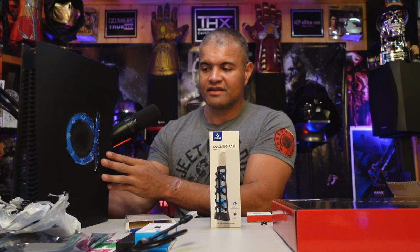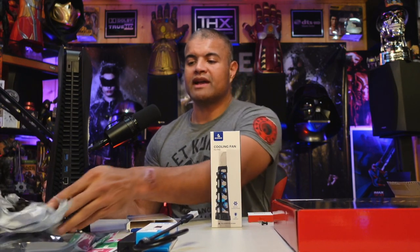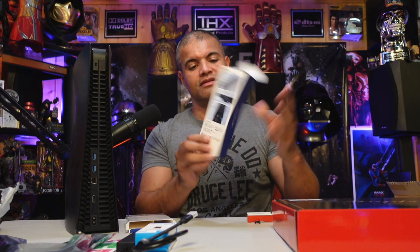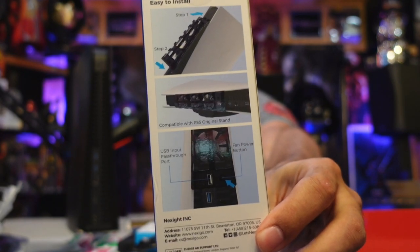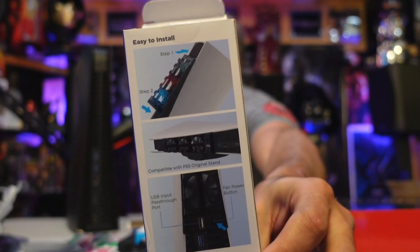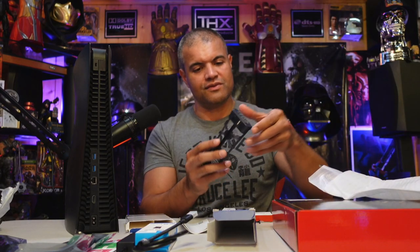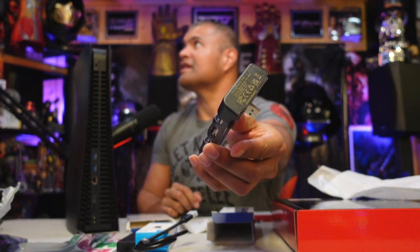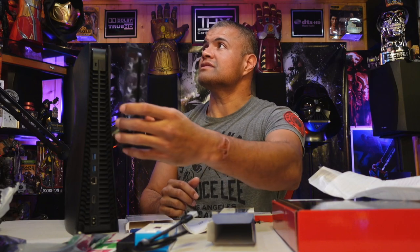This one is a cooling fan to go in the back of the console for extra cooling. Unboxing it — you get a pass-through USB port and a fan button, it slides right in. You get a thick instruction manual and the fan itself. There are three fans with LED lights, and it goes right in the back. That's gonna be sick.